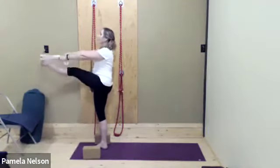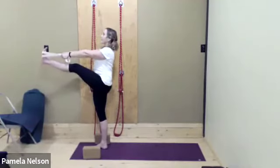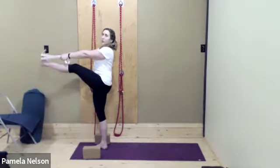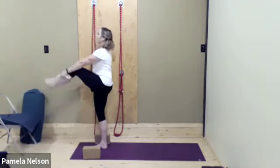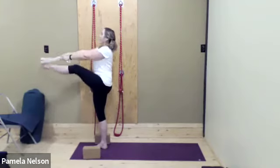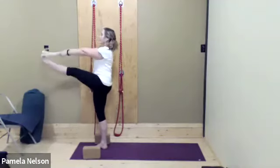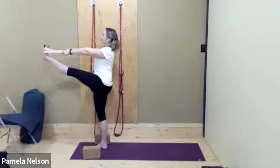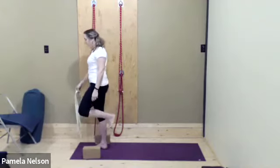Extend the leg forward and up. Keep the standing leg straight and firm — it's better to bend the top leg a little and have your standing leg very firm. As we bring the right leg forward and up, have that feeling of the belt rolling that lower hip down. Then as we release the leg, move the belt.